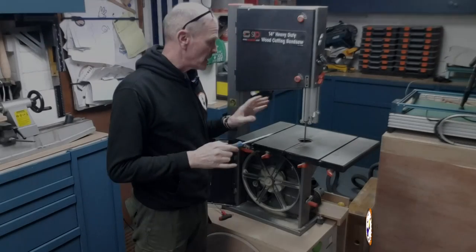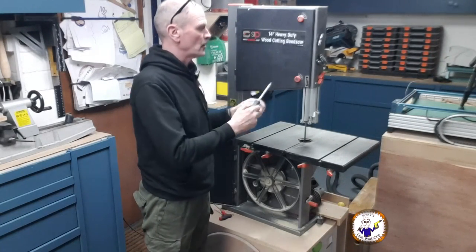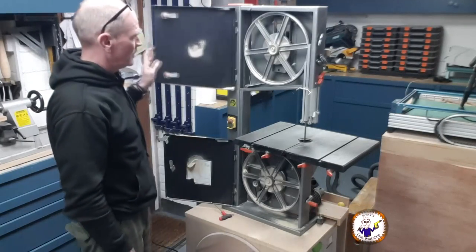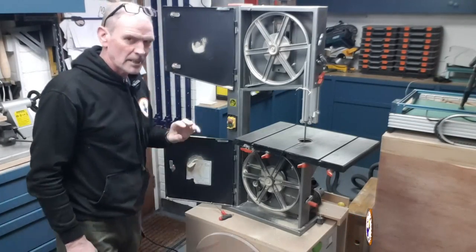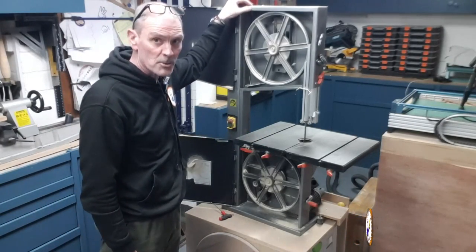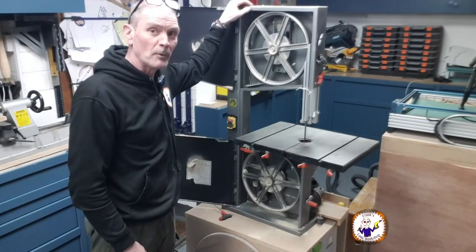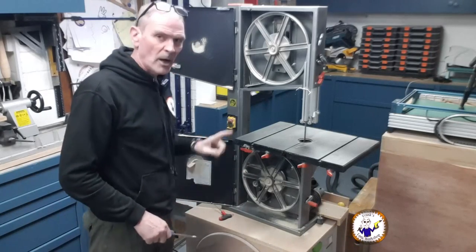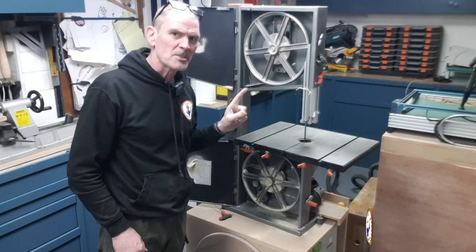Now let's open the top door. Opening the top door is just the same as the bottom — there are two unlocking points. Now this is where you have to make sure it's turned off. Even though there is a micro switch here to stop you spinning the machine up with the doors open, just make sure it's unplugged to be on the safe side.